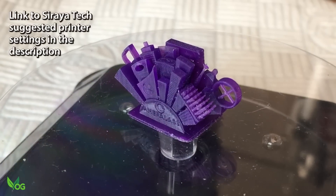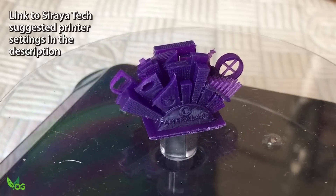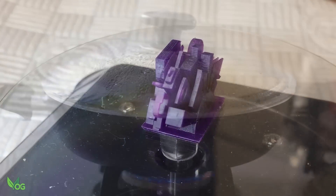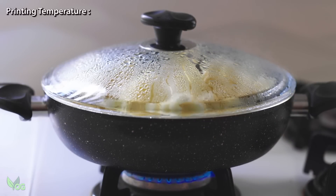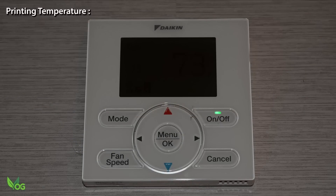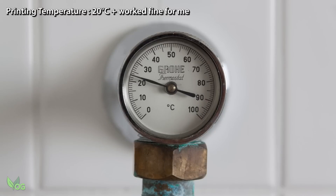You may achieve better results with a little tinkering and Soraya Tech are publishing their suggested printer settings, for which I'll include a link in the description. Soraya Tech's resins typically prefer warm temperatures, but personally I printed purely at room temperature, which in my home is in the low 20s Celsius.